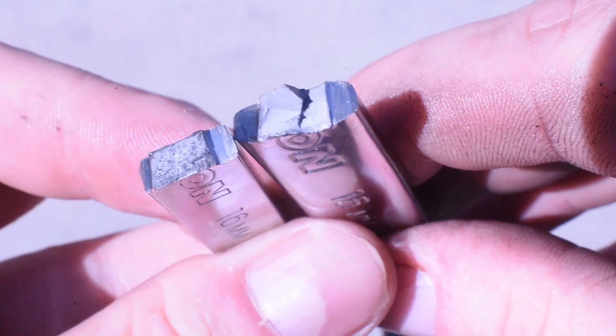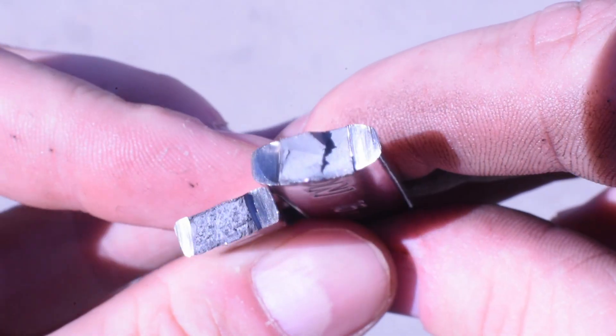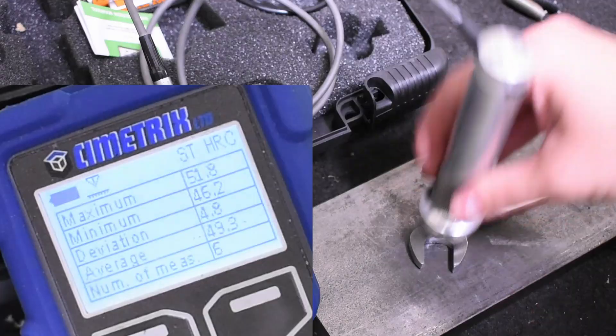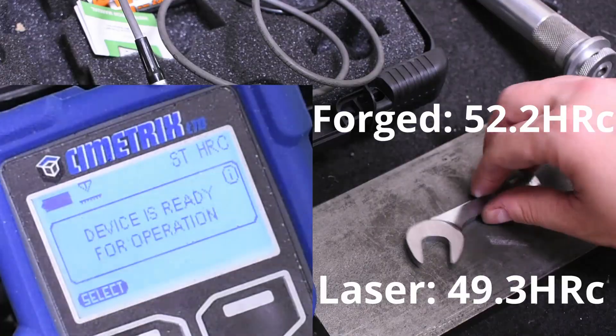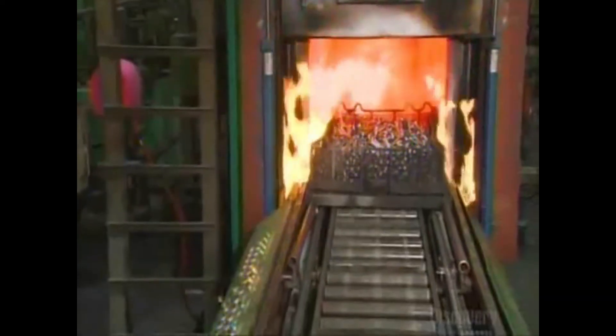When measuring for hardness, we get a rating average of 49.3 HRC, which is pretty close to but still below the 52.2 HRC of the forged Taiwan wrench when we measured that. That's not to say you can't harden plate or billet steel as hard as forged — that's just what they happen to be here.